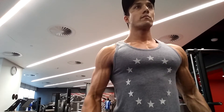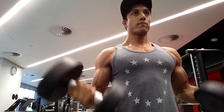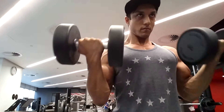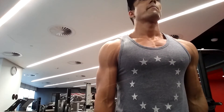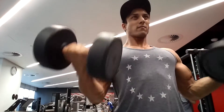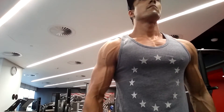The first bicep exercise after the barbell incline bench press was dumbbell bicep curls with 20 kilos. Normally I go for 12 reps with 24 kilos, so I went for 12 reps with 20 kilos today. Just trying not to go all out — just working the muscle.